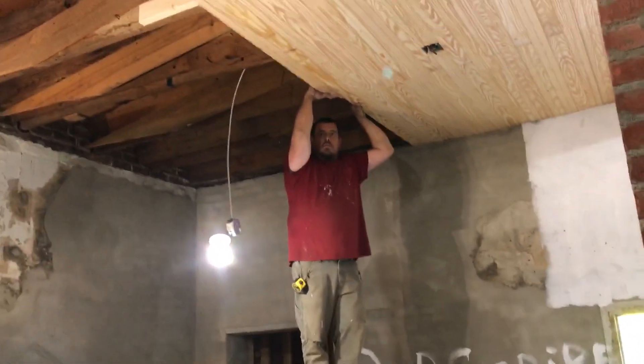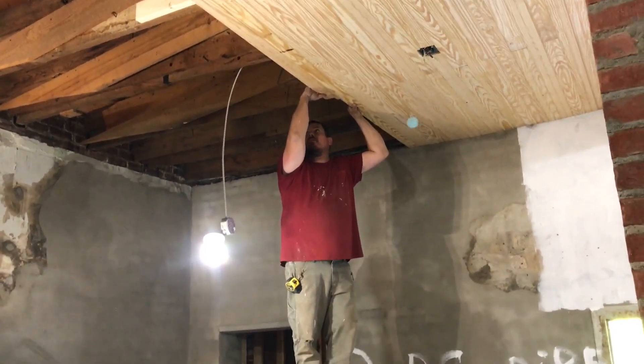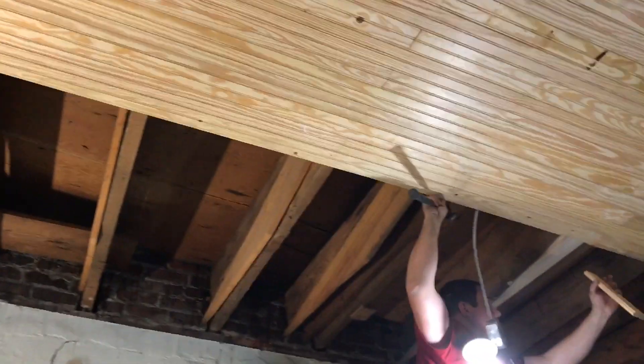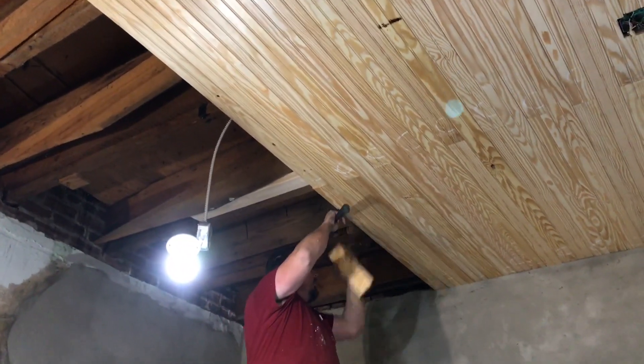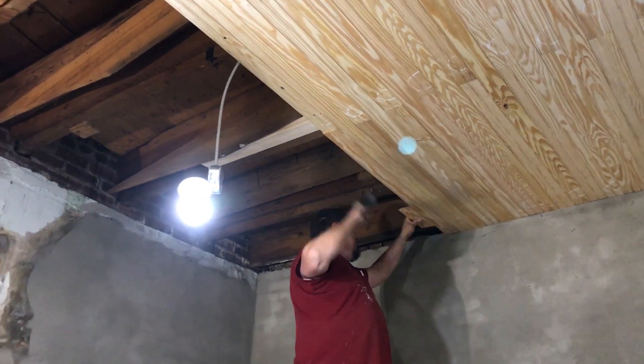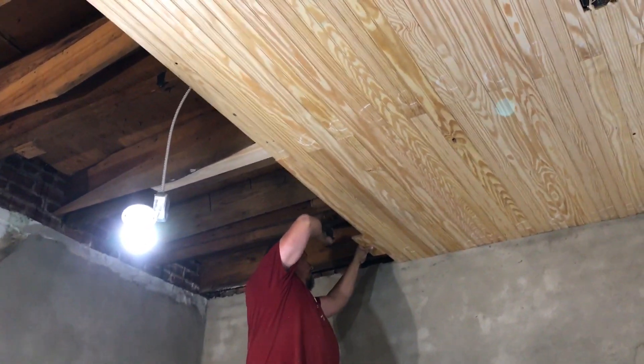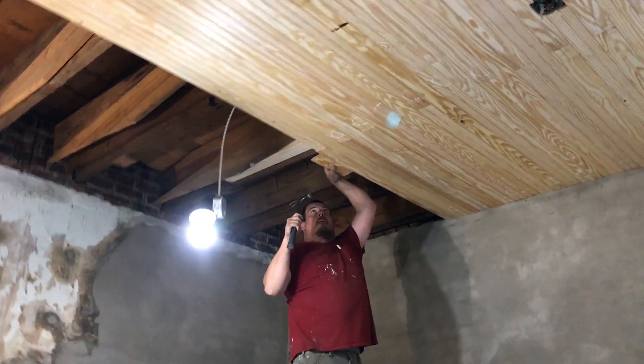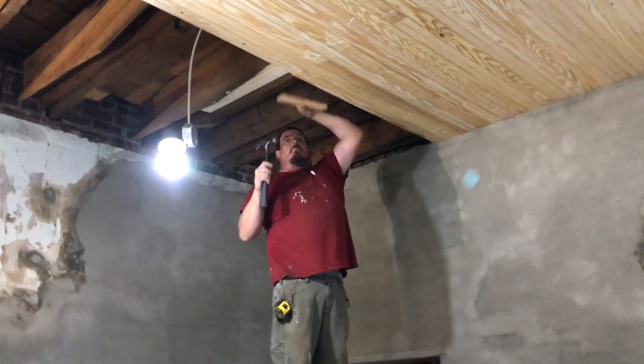Alright Donnie, what length does that one need to be? 49 and a half. 49 and a half, here we go. He keeps forgetting stuff up in the ceiling - hammer and block of wood. You gotta keep on touch. The nail gun's gone.